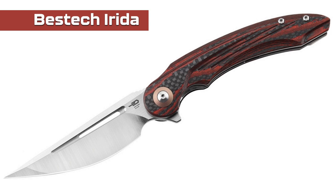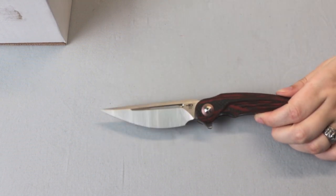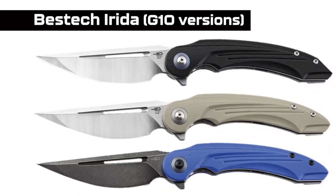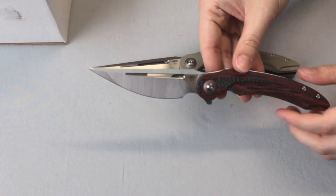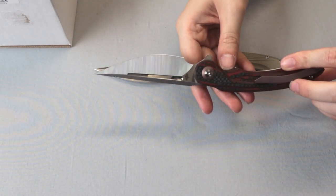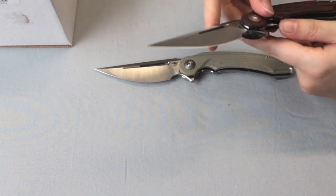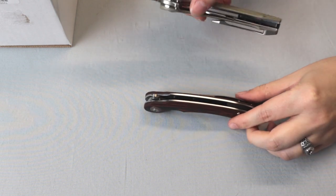If you're not a fan of red or carbon fiber, you're in luck — there's a multitude of colors and materials to choose from. We've got the red carbon fiber and G10 one and the tan G10, but you can also get the Bestech Irita in plain G10 in a few different colors or a G10 carbon fiber combo. The specs: 8.75 inches overall with an almost 5-inch blade in 154CM steel, satin finish, operates on a ceramic ball bearing, deployed through a jumped flipper, with jimping on the spine.